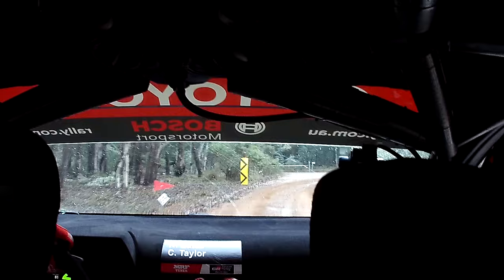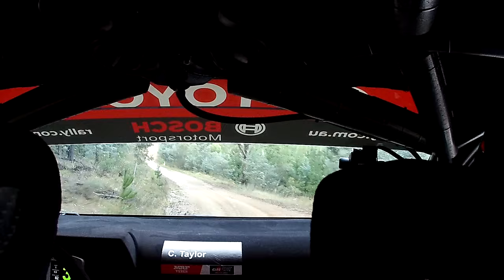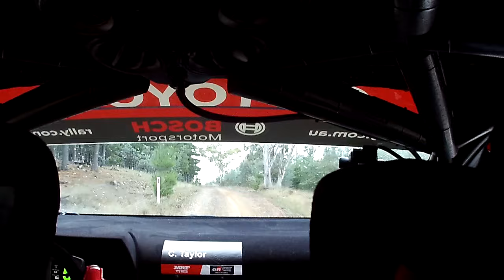Into flat left. Into flat right. Go 150. Slow, early. 4, left, plus, on crest. 40. Slippery. Keep, 4, right, minus.